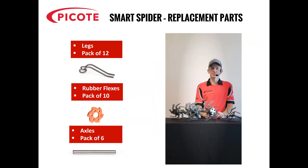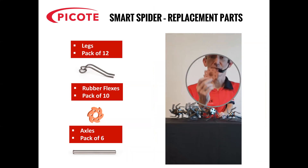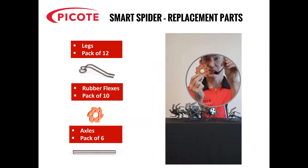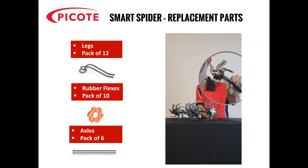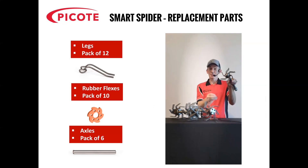We're now going to get Ryan back and he's going to talk about the replacement parts. All Smart Spiders are rebuildable, either by swapping out the rubber flex ring and/or the steel legs. The same body that holds the legs of a Smart Spider can be swapped out for different sizes. For example, the Maxi Miller and Super Mini Miller Smart Spider comes in 4 and 6-inch, and you can change that just by swapping out the size of the steel legs.